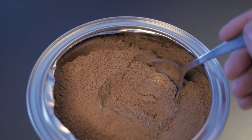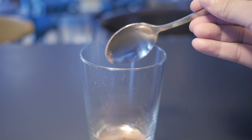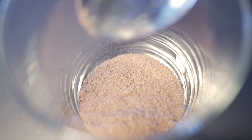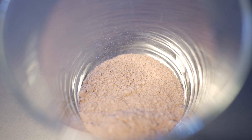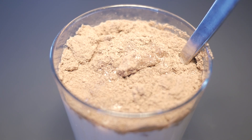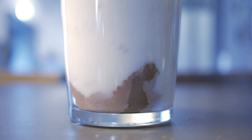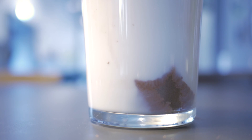Now that the innards are exposed, you may begin using your extraction tool to place the powder into a glass. Continue adding more until you think you have enough, then add one more. Now you may begin adding your milk of choice. To your surprise, the Milo will float. You will notice some of the Milo sticking to the sides and bottom of the glass — fear not, this is normal. You can use a spoon, not the extraction device, to stir and scrape the Milo off the edges so it will float.